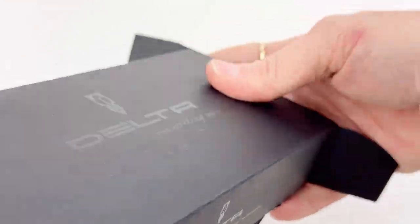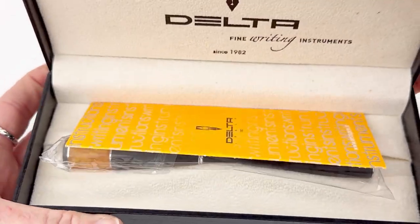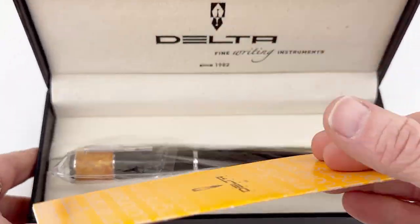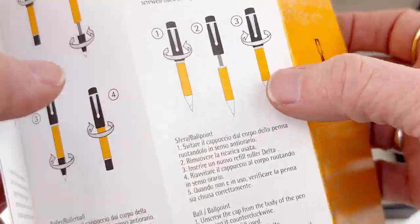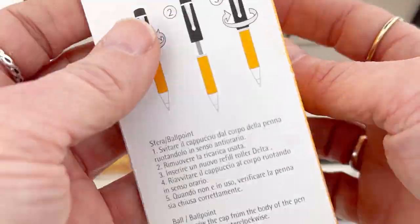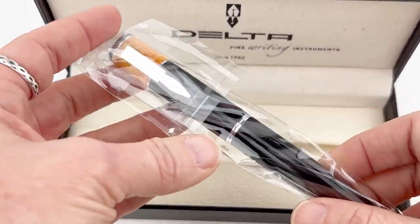You have a black cardboard box with the Delta logo on it, and then inside is a black pen box, branded again with the Delta information. You have your Delta insert that has information from Delta about how to use your pen, how to care for your pen, etc., and it'll have information about who to contact if you have a problem with your pen, so hold on to that.